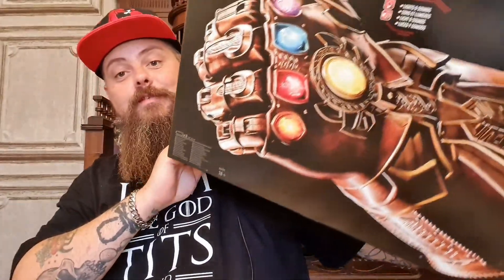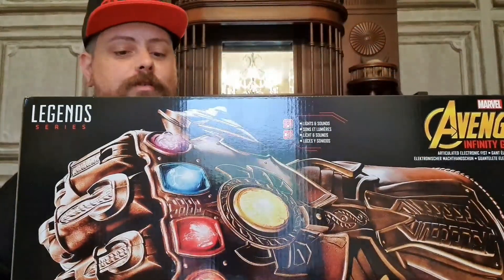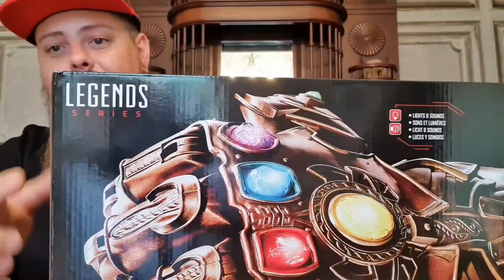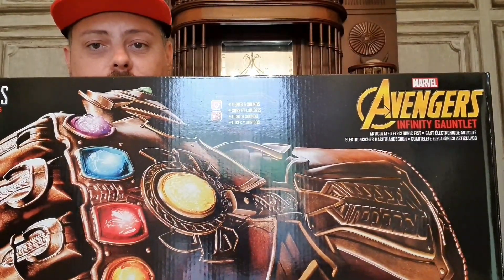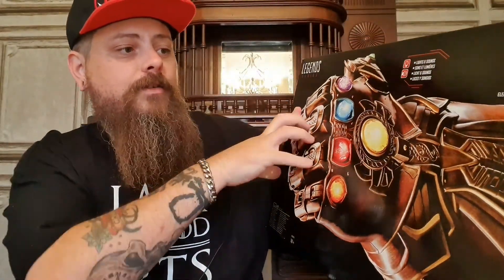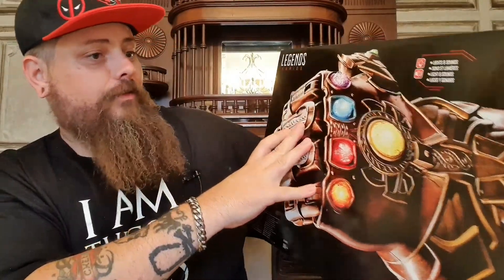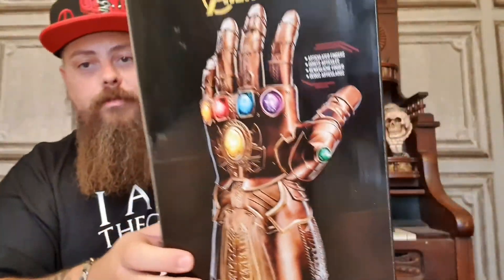I've got the Thanos Infinity Gauntlet! So obviously this is a Marvel Legends series, and it is the Avengers Infinity Gauntlet from the Infinity War movie. It has lights and sounds, and I believe this has articulated fingers as well.